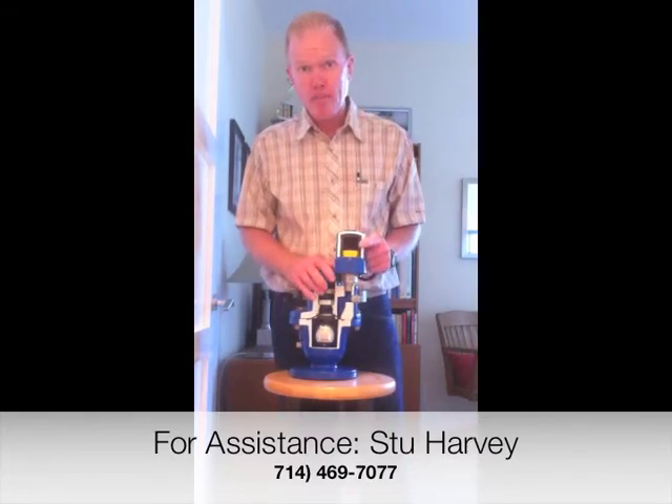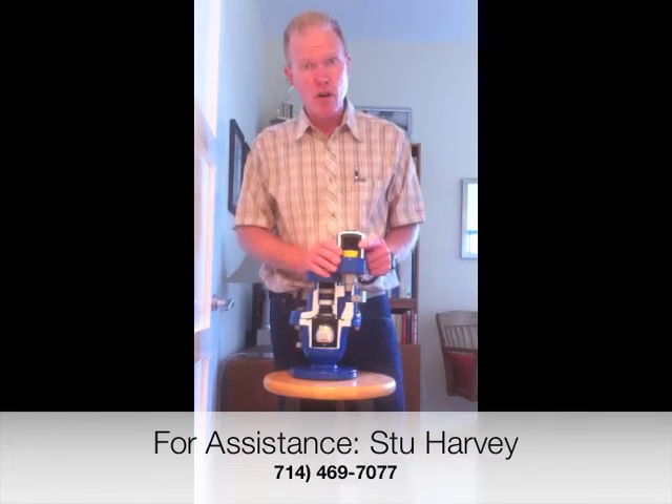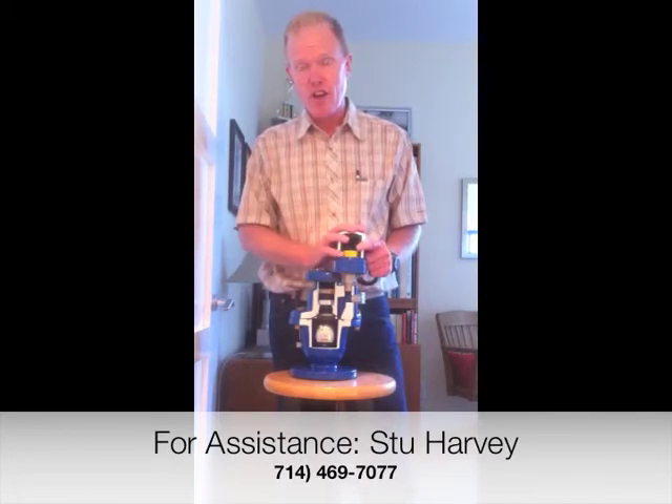Again, my name is Stu Harvey. I have a cell phone number, area code 714-469-7077. If there's ever a question regarding the maintenance or operation of these valves, please feel free to contact me.